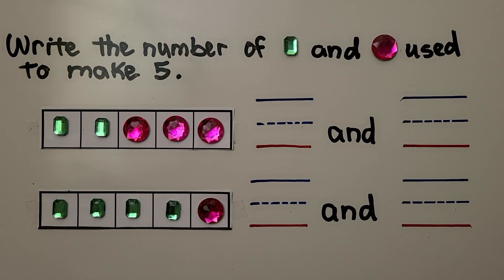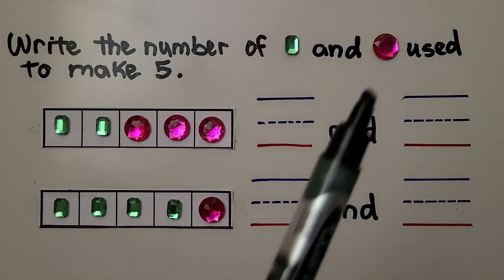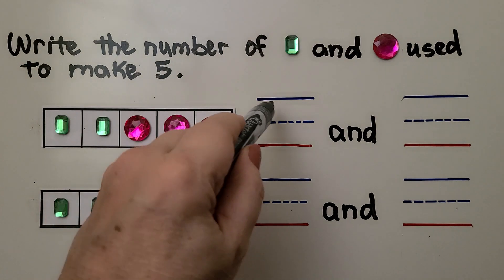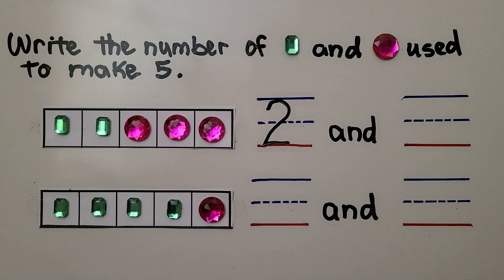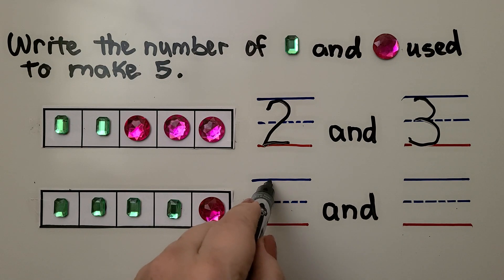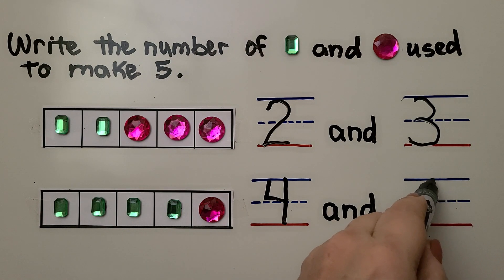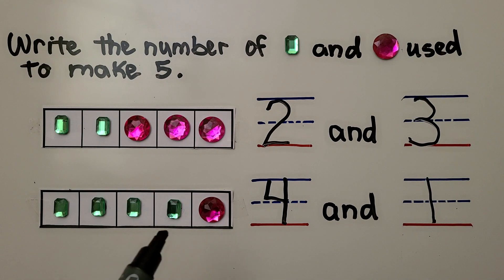Again we need to write the number of gems that were used to make five. We have green ones and pink ones. We have one, two green ones and one, two, three pink ones — so three. Here we have one, two, three, four green ones and one pink one. We can make a five with a two and a three, or we can make it with four and one.